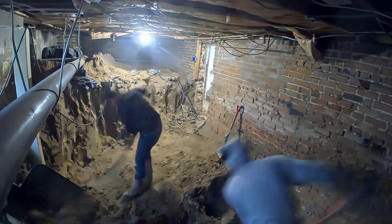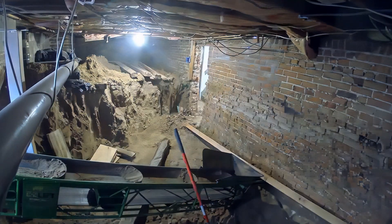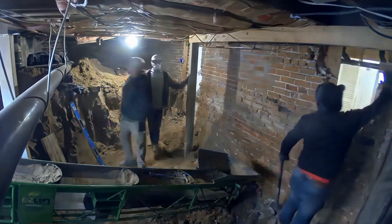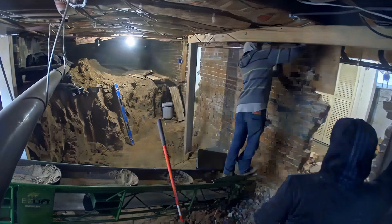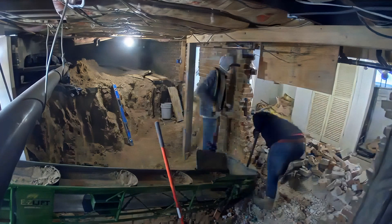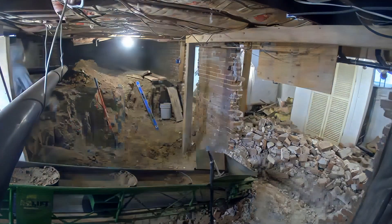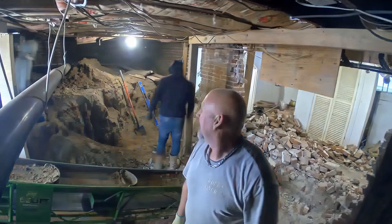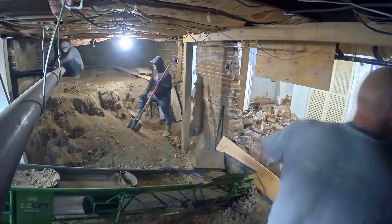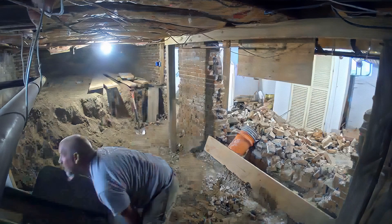Coming up here they're going to do some demo work on this wall, which is always fun. When we do these you'll see how much of a difference it makes — breaking down walls in these basements gives a whole new feel, it increases the square footage by like ten times just because you can walk where a wall once was. This was all one week's worth of work and they've made great progress — these guys are killing it. Can't wait to see what they do next week. Hope you guys enjoyed, thanks for watching, I'll catch you next time.